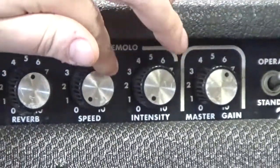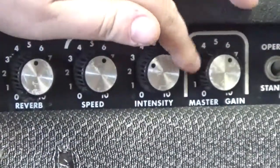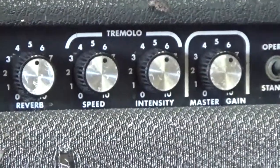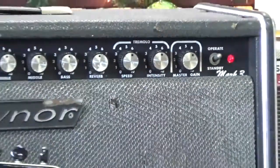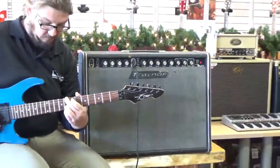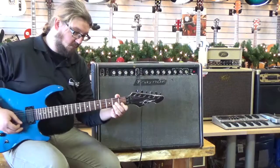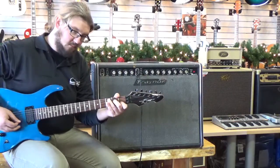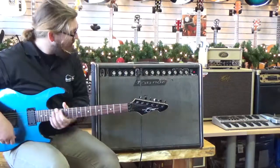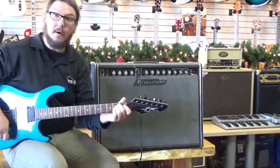Now I'm going to show you what the tremolo sounds like. It's very similar to an old Fender tremolo. Of course you have the speed and intensity — you can turn the speed way down and then make it real thick with the intensity if you want.